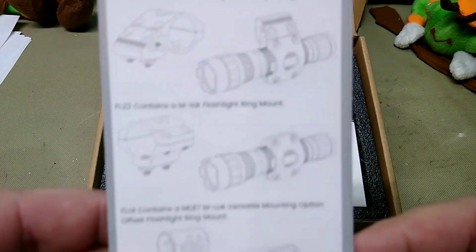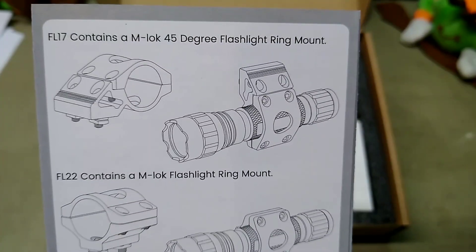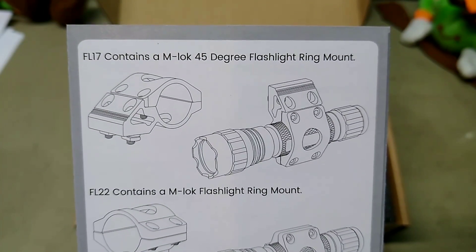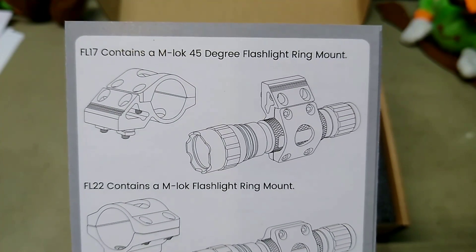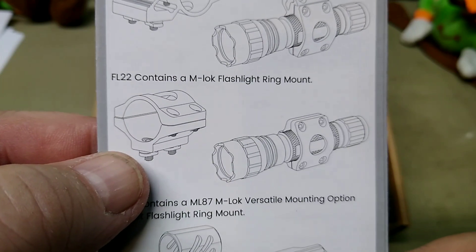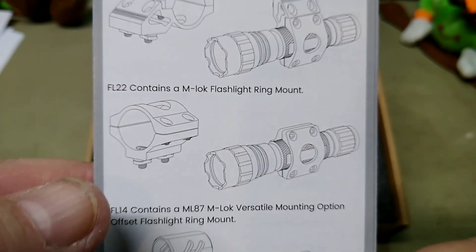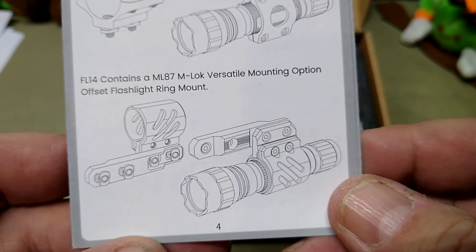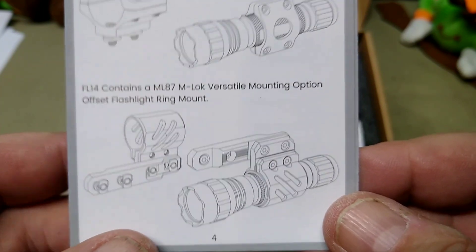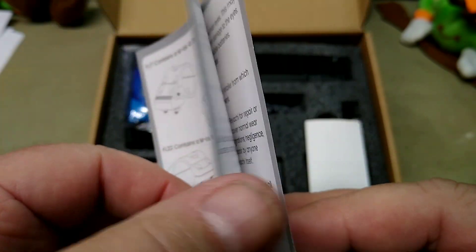Inside the box I'll show you the difference between them. I have the FL17, which comes with the 45-degree M-lock ring — that's this one right here. Now this is the FL22, which contains more of a mount that would work better anywhere around your gun. And then you have this offset ring — I have that one too. So I have the FL14, and I have them all now. But these are all great lights.